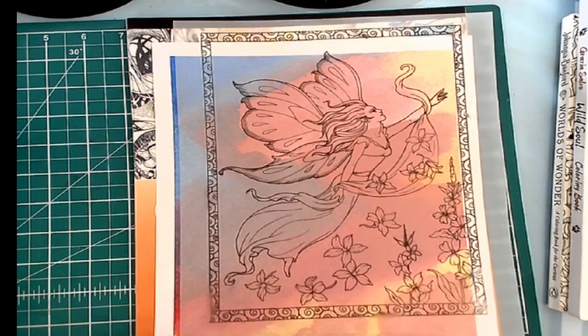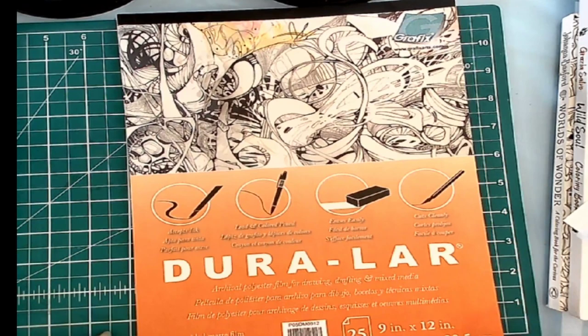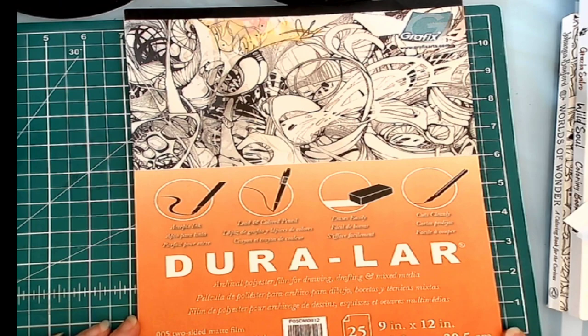So this is the Duralar — and it comes with 25 sheets, two-sided matte film. It's an archival polyester film for drawing, drafting, and mixed media. So I will be playing with that.